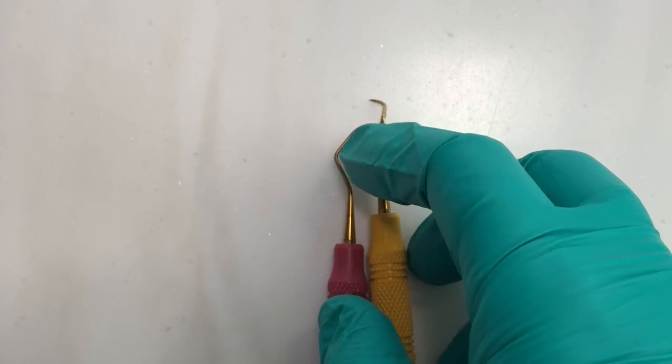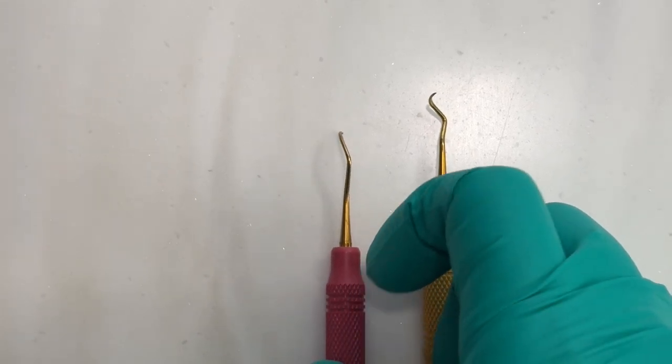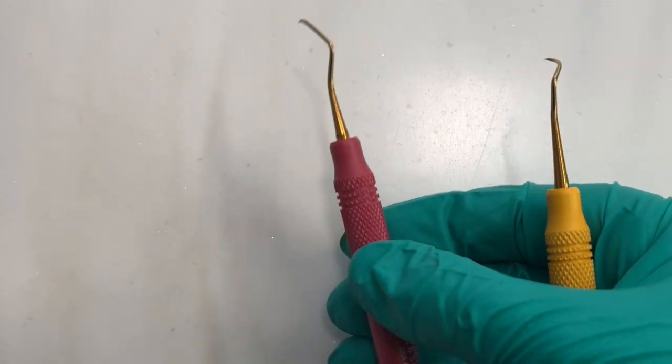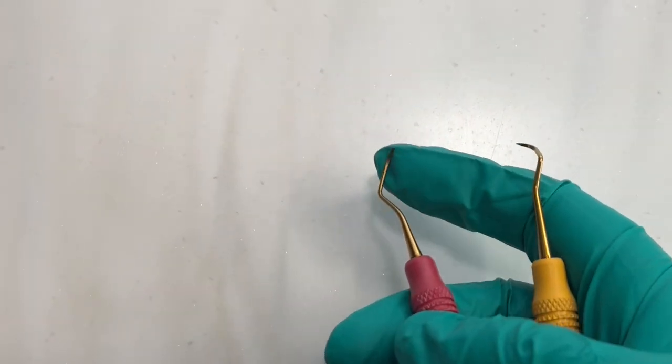From the tip to the first bend, that is our terminal shank. That's important to know so we can get it parallel with the tooth, or make a 70-degree angle with that terminal shank bend down.